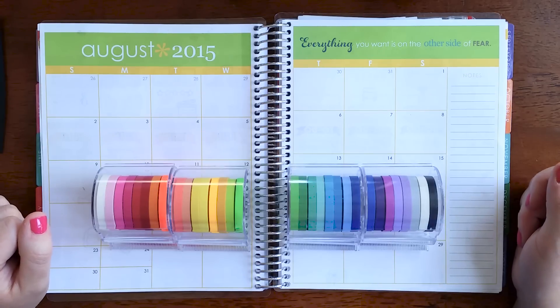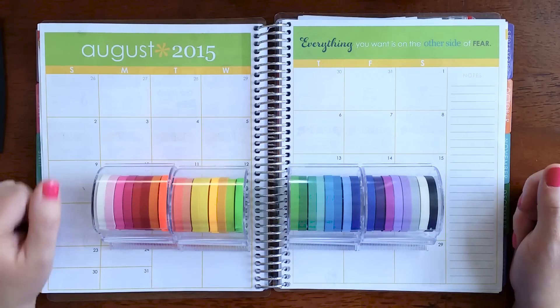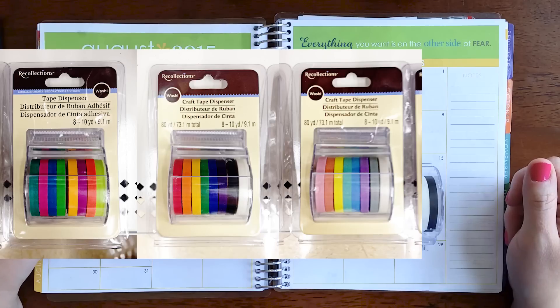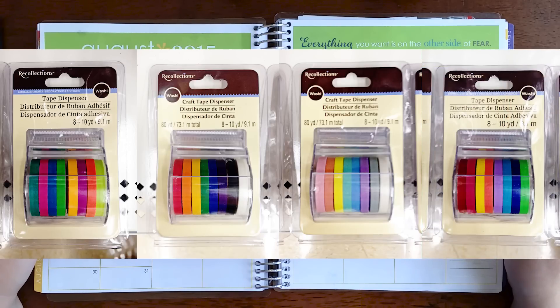These are the Recollections skinny washi tape sets available at Michael's. I'm going to show you some photos of how they look in the packaging. At my local store there are four different sets available, but online I could only find two sets. When you look at them in the store the packaging just says 'Recollections' with no name for the different colored packs, but online they do have names — one is called 'Neons.'